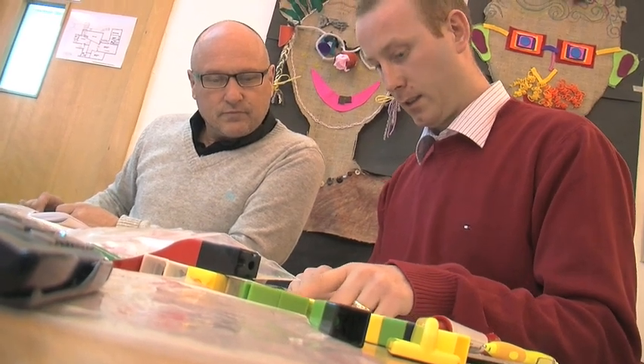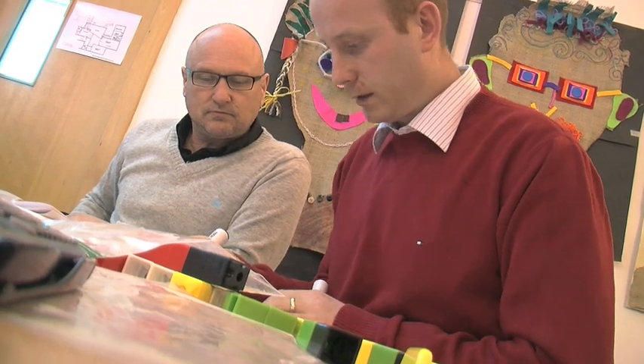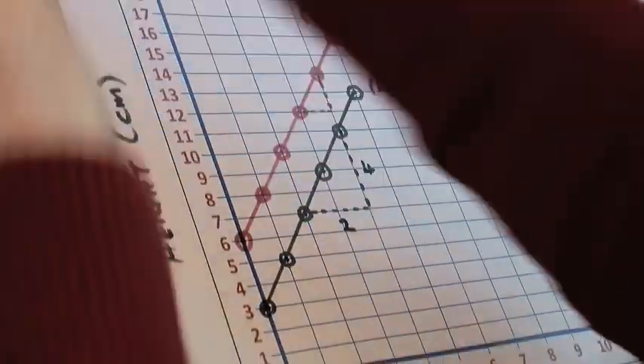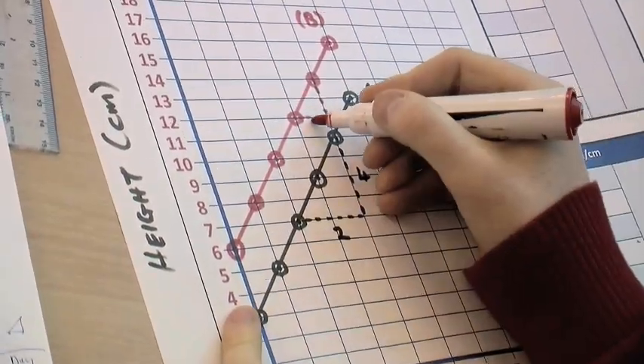The sunflower worksheet — I'll definitely bring that back to my class again. It's one where students participate, they draw the graph, and what's really important is they actually see a relevance for the exercise — they can actually relate it to everyday life.